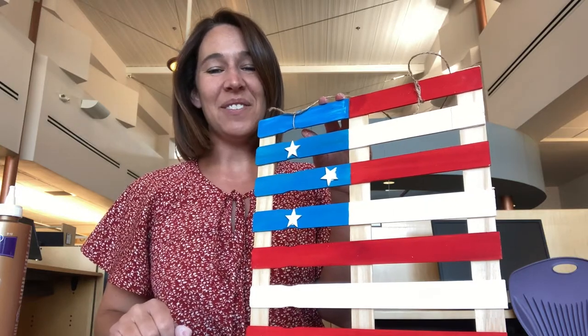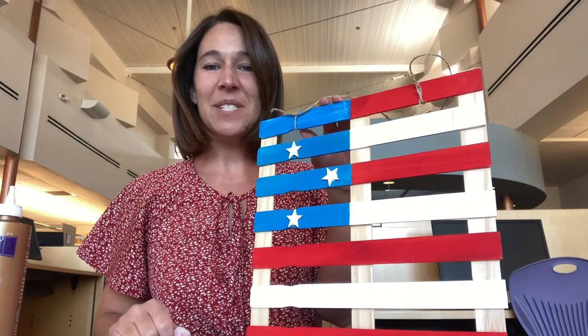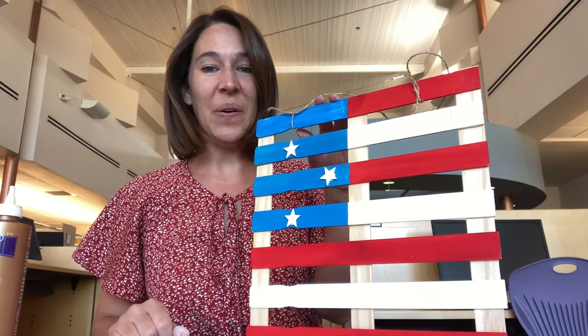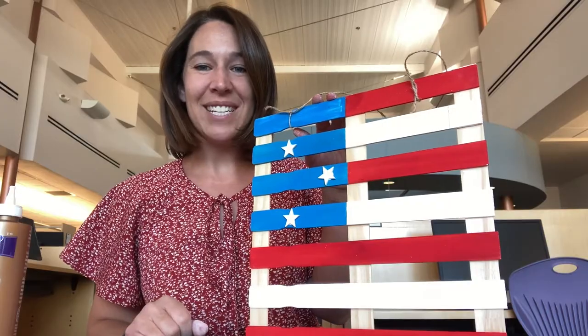Hi, I'm Erin, an Adult and Teen Services Librarian here at the Foothills Branch for City of Glendale. I am here with this summer's first DIY to go. We are going to make this really cute painter's stick American flag together.